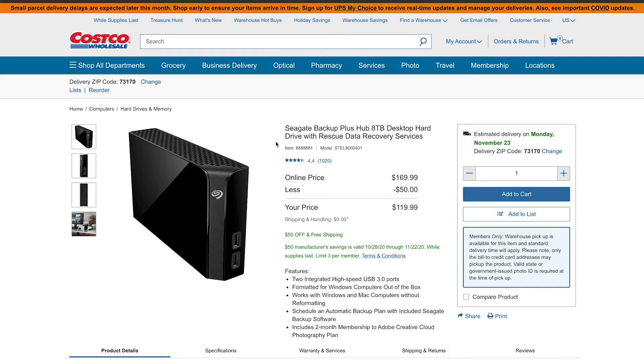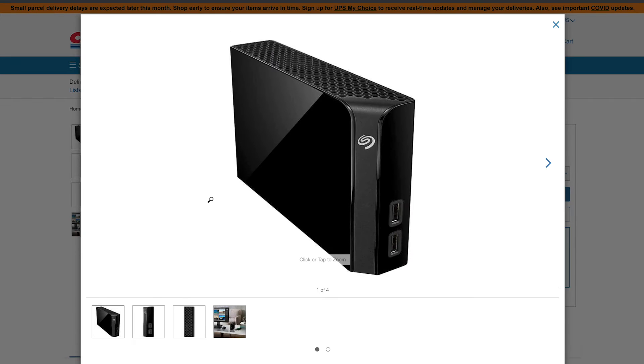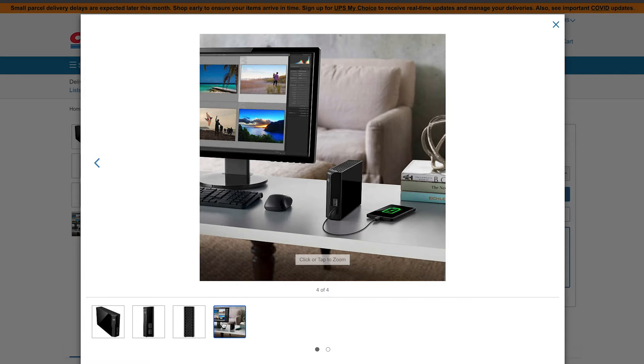Once you get all this equipment and start creating amazing content, you need somewhere to store it. At Costco right now, the 8TB Seagate Backup Plus is selling for $120 — definitely the cheapest I've seen for an 8TB backup hard drive. If you're creating a ton of content you're going to need somewhere to store it, and an 8TB hard drive should keep you going for a while. It's not the fastest drive, so this is more of a backup drive — once you're done editing, put your files on this drive and keep it as a backup. I've got about four or five of these and they work amazingly for just backing stuff up.